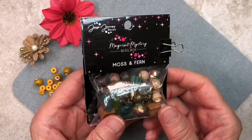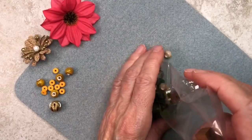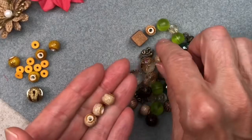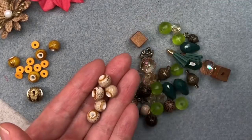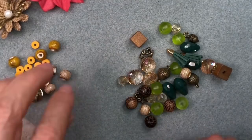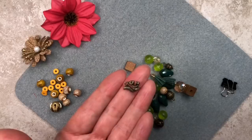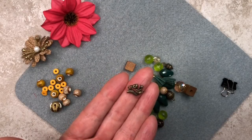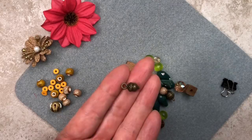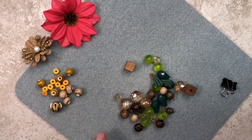Let me go ahead and put these away. And here's the Moss and Fern Packet. Now I've already played around a little bit, so I kind of know what I'm doing, but we're going to be designing on the fly a little bit. Let's pull out four to begin with. I'm very tempted to use this squirrel because it's so cute, but I may reserve this for a bracelet later on. This acorn is so cute too, but anyway, let's go ahead and start with these four ceramic beads and then we'll decide later on.